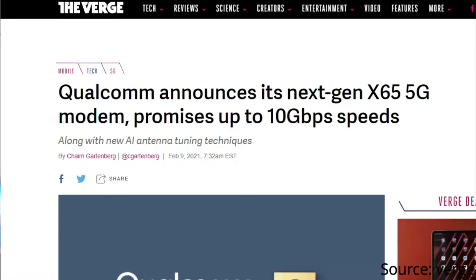Hello friends! Today's update is the first update on Snapdragon. There is a new process released on Snapdragon. The name is X65.